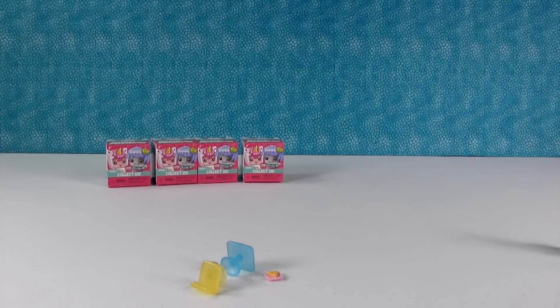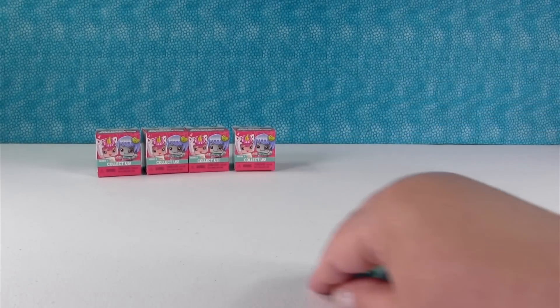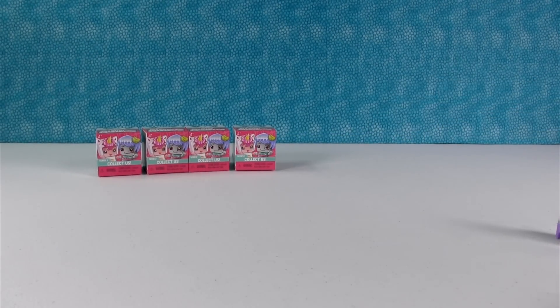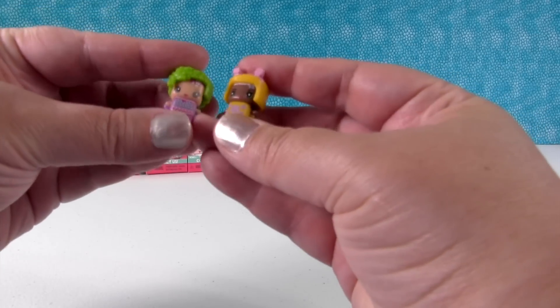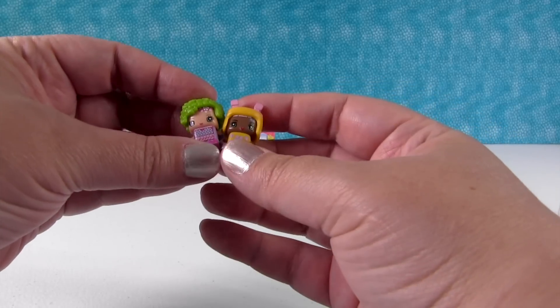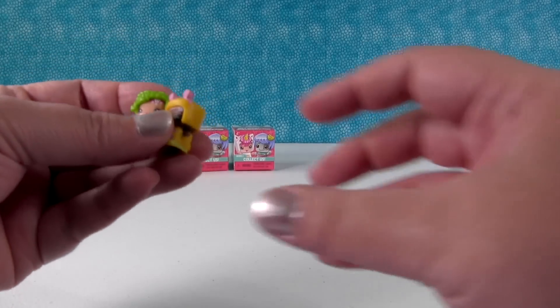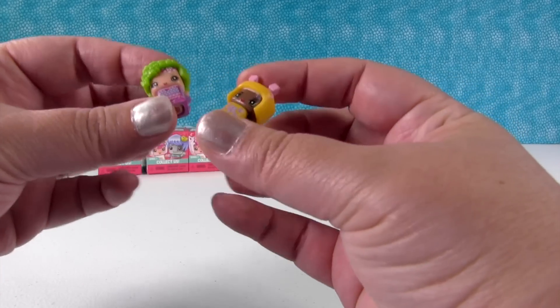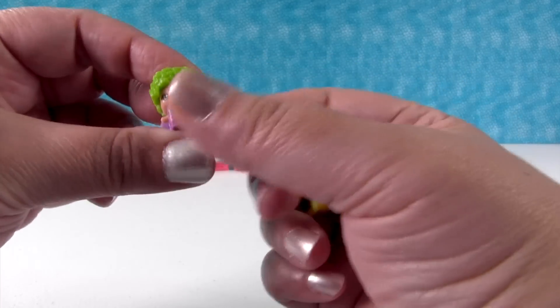I'm gonna show you some of the people from the Fairy Costume pack. This little pack comes with four people, and it's eight hairstyles and eight outfits, so you can do lots of different outfit changes. So I have this little girl built right here.